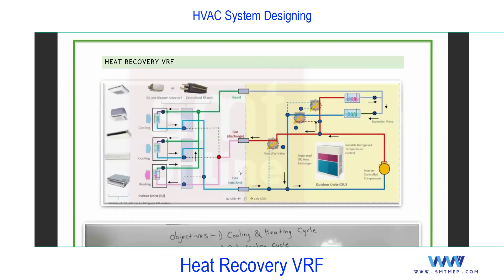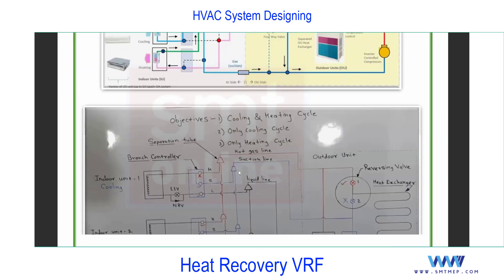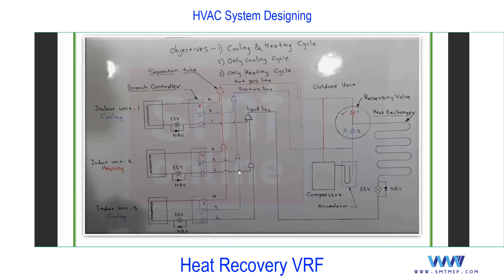Next we have a Heat Recovery VRF — this is an advanced type. In this water-set system we have three possible options: cooling only mode, heating only mode, or cooling and heating simultaneously, as per the application demand. This system is best suitable for hotels, because in hotel rooms one space can call for cooling and another for heating as per requirement. It's especially good for hotels, not necessarily for offices or residential.